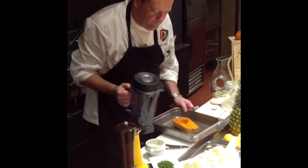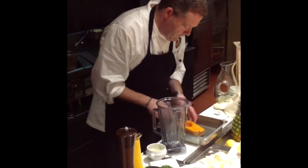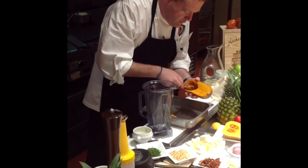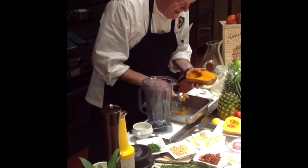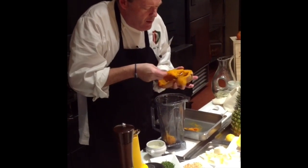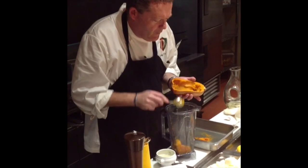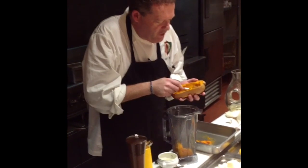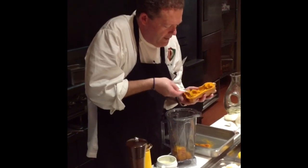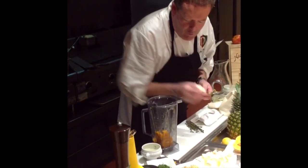Now we're going to take it, dig out the seeds, and add it to our blender. We're going to add a little bit of whole butter, a little chicken stock, salt and pepper — no cream. It's going to be very, very nice.